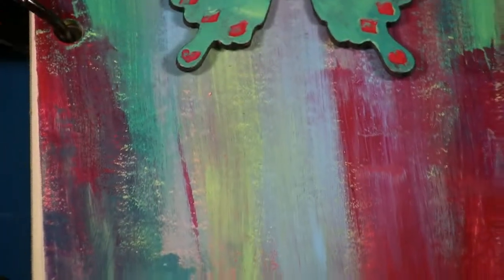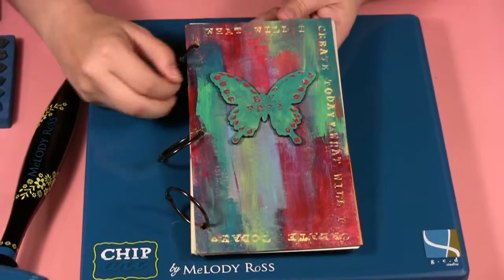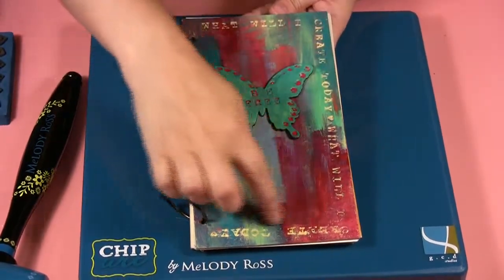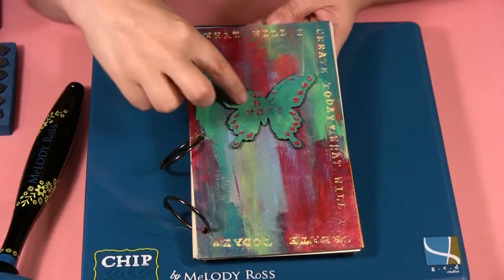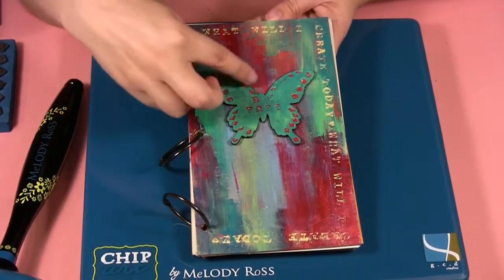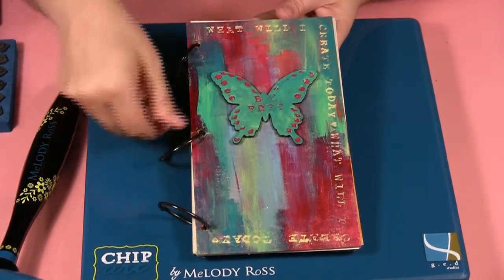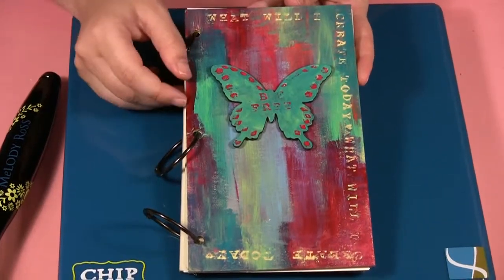Here I did the cover of what I'm going to use for a little inspiration journal or art journal. All along it I stamped 'what will I create today?' and then I painted it. On the butterfly it says 'be free' and I put random designs all around the butterfly. You can see what a really interesting look it makes for your projects.